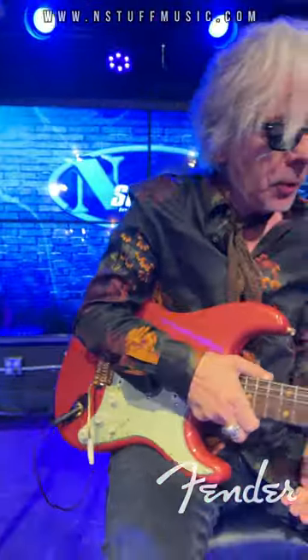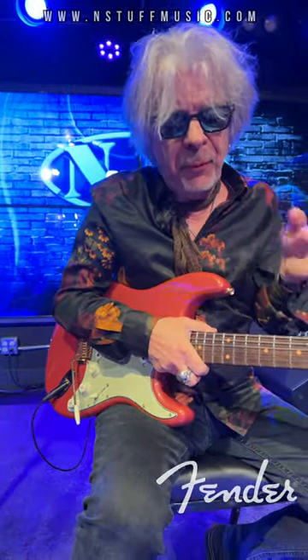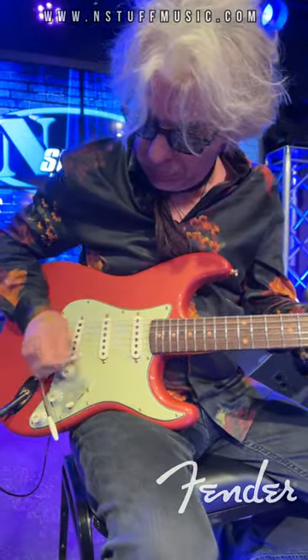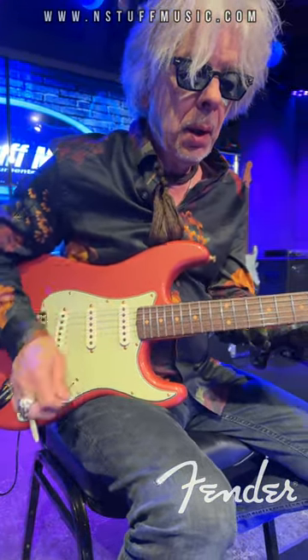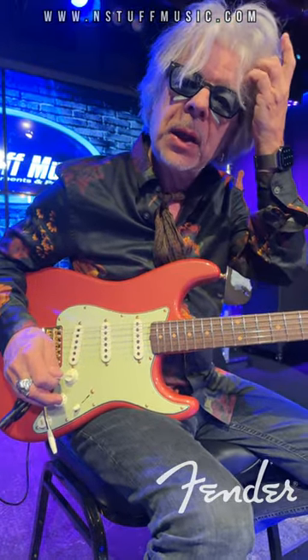The pickups are modeled after mid-50s — 1956, November 56, to be exact. With a modification to the bridge pickup, which has a steel plate underneath it to try to quell a little bit of that Stratocaster ice-picky thing.